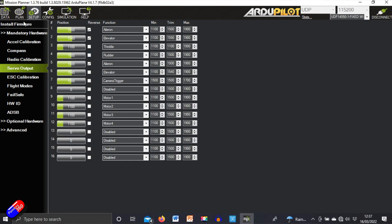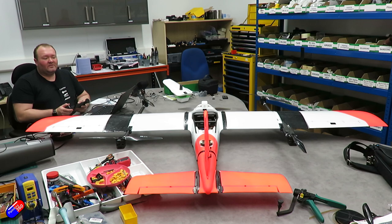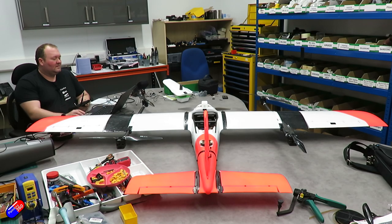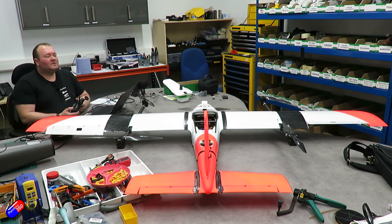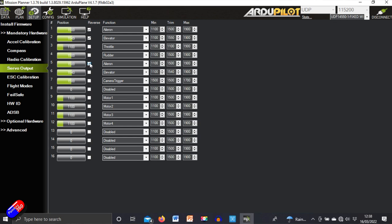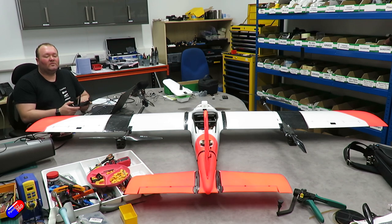Let's go to the Servo Output page under Mandatory Hardware in Setup and check our movement and do any reversals. Starting with ailerons — with reversal unset, both are moving the wrong way. We'll put the reversal in on the right one, save it, and now in manual mode we get correct right bank and left bank. Next, the elevator — we have two servos, one for each left and right elevator, and one channel had to be reversed. They're now moving correctly and centred.